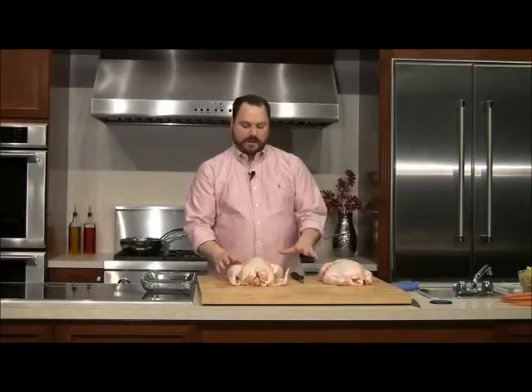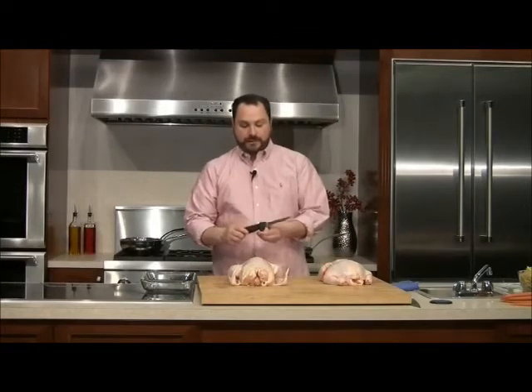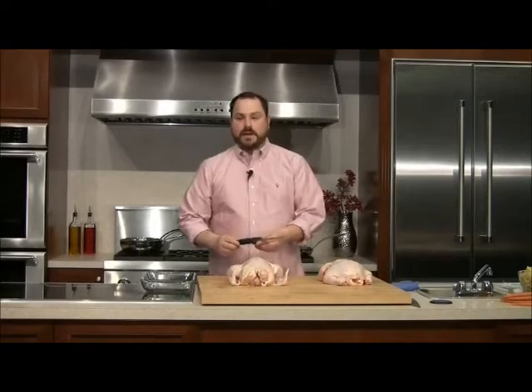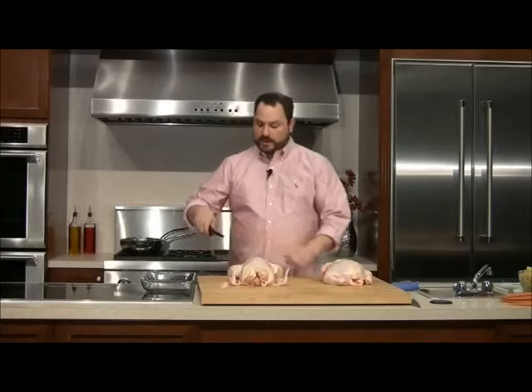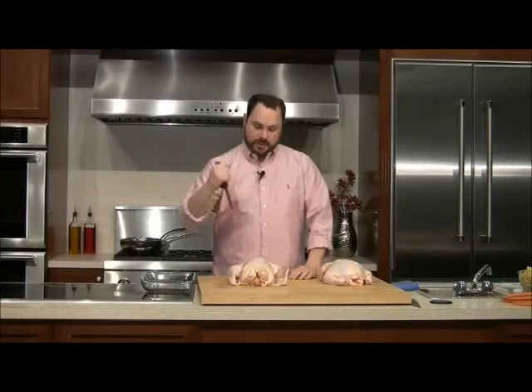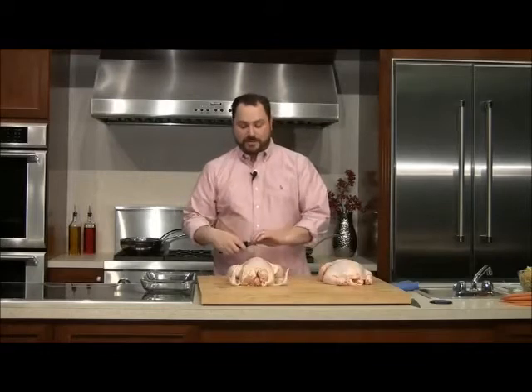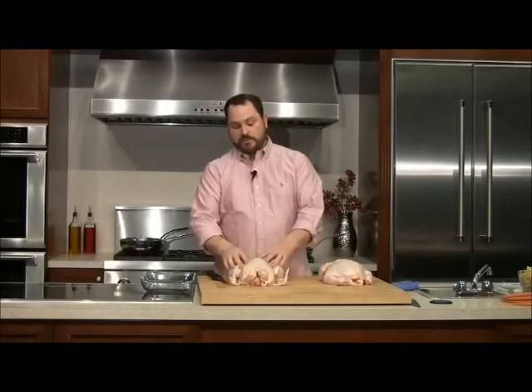Here's our whole chicken. I'm not going to start out like Julia Child and take the cleaver and whack away at it — I'm going to use this boning knife, which is designed for working with meat. I'll use it holding it like this, and also like this — not like Psycho, but this is actually how it's designed to be used. This is going to work to remove the skin and the meat off the bones.